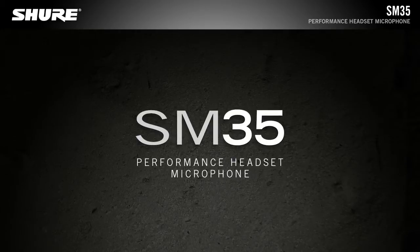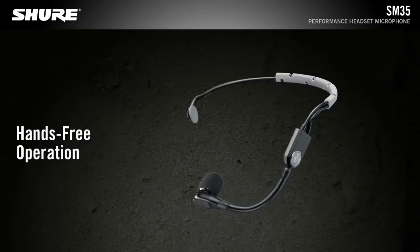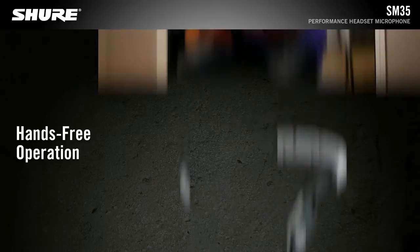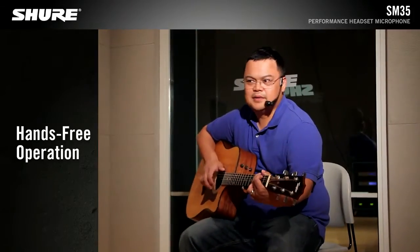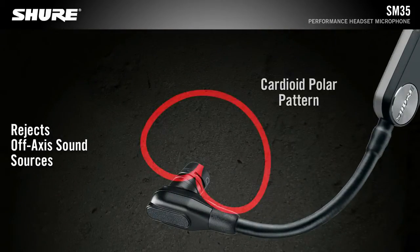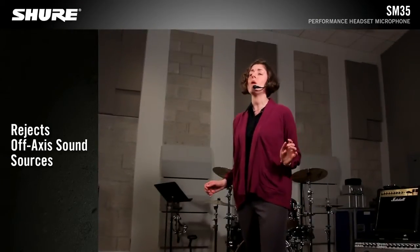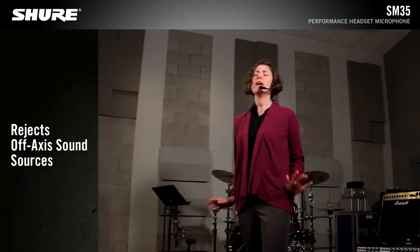The SM35 Headset Microphone from Shure gives multi-instrumentalists the freedom to express themselves without having to sacrifice sound quality. The tight, unidirectional cardioid polar pattern provides excellent rejection of off-axis sound sources, preventing feedback and signal bleed for superior performance on stage.